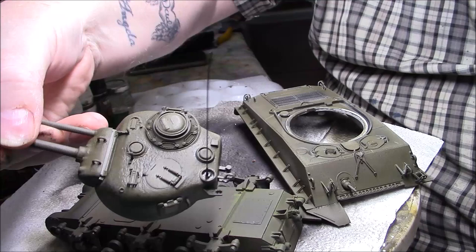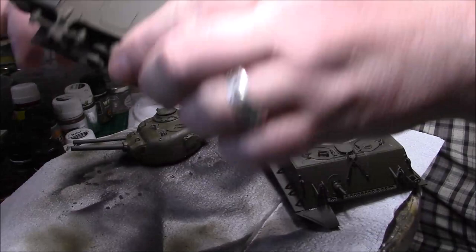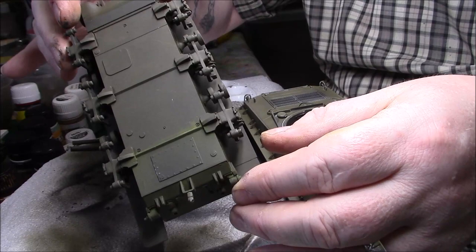Same with the turret — I've just added a guitar string aerial since last time. You can see the colour variations there again; the camera will pick them up. I've just been messing around on the lower hull at the moment — you can see there's a couple of different tones there. That's what I tend to do: mess around with the bottom to get some decent colours.